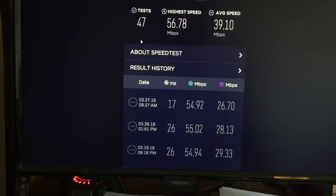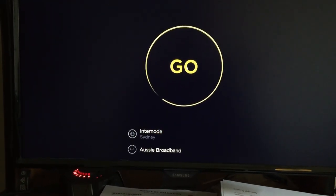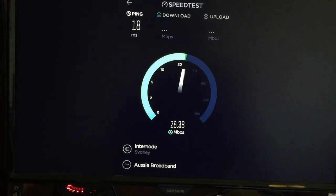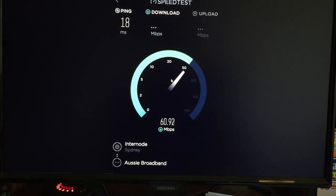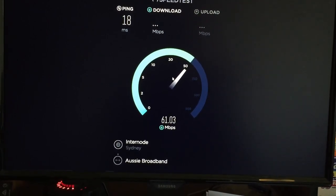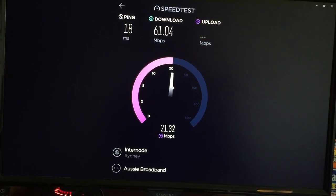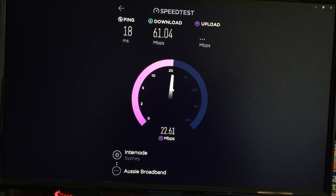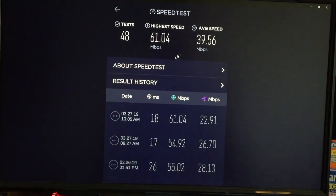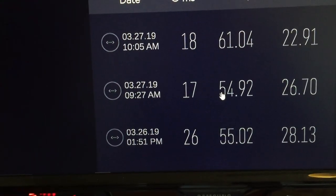I'll leave it a while, see if it connects, and then go do a speed test. My previous speed test results were 17 milliseconds ping, 54.9 and 26.7 megabits. So I'll see what this one is. 18 milliseconds ping. 61 megabits download. 21 and 22 for the upload. So as you can see, the new modem is 7 megabits faster.